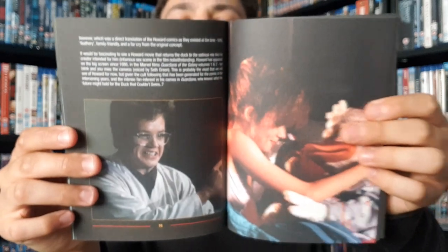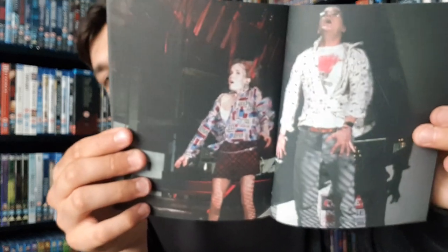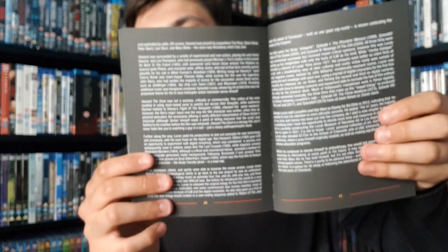Just going to flip through all the pages quickly — if you're not interested just skip ahead. Nearly through the book now. A lot of this is just text — I'm not sure what they're writing about here. I'm not sure how they've written so much about the film, to be honest. Some more text, and then the last picture.